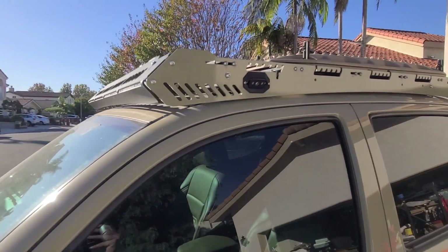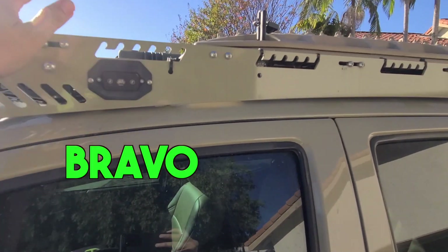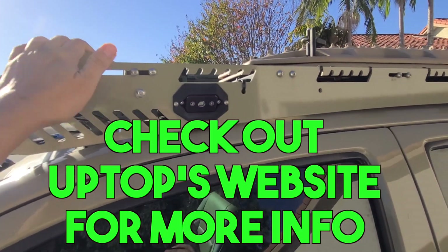The model of rack on this one is called the Bravo line. They have an Alpha and a Bravo. I picked the Bravo — it's a little bit more economical and does have a little bit less features. I wanted something a little bit more budget friendly.